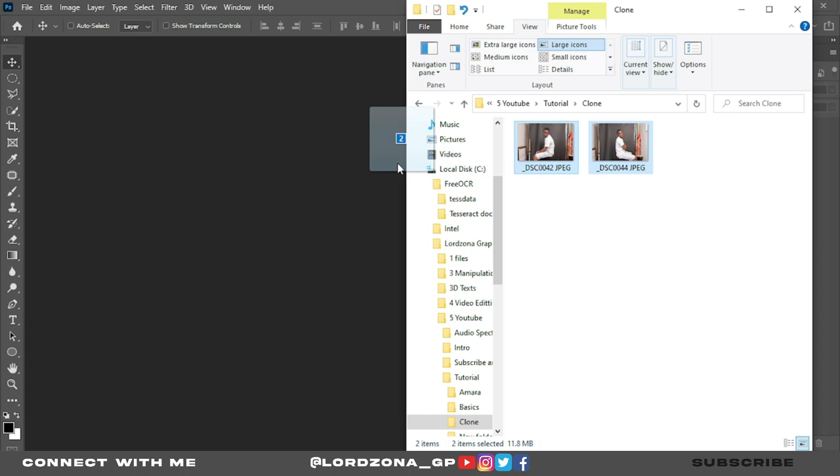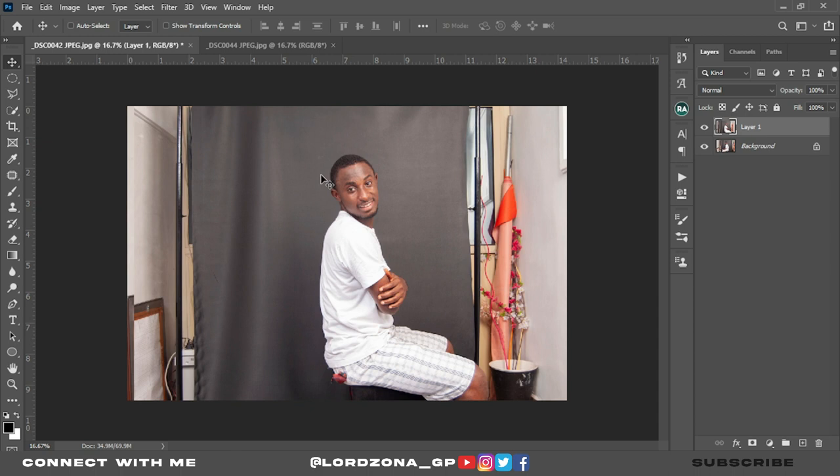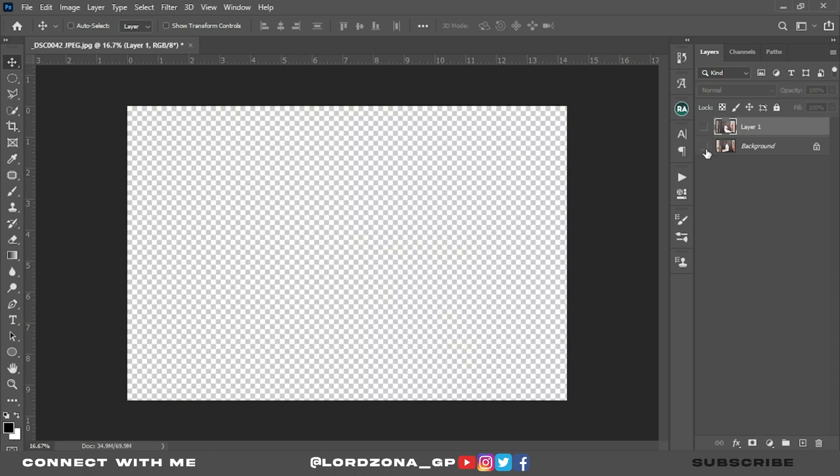Drag the images to Photoshop. The two are selected — I have number one and number two image. Let's drag number two to the first one, and then we have them together. Let's delete this and add the two images into one workspace in Photoshop.